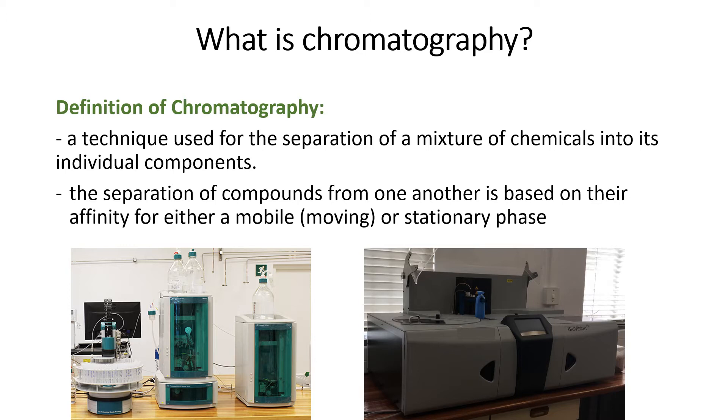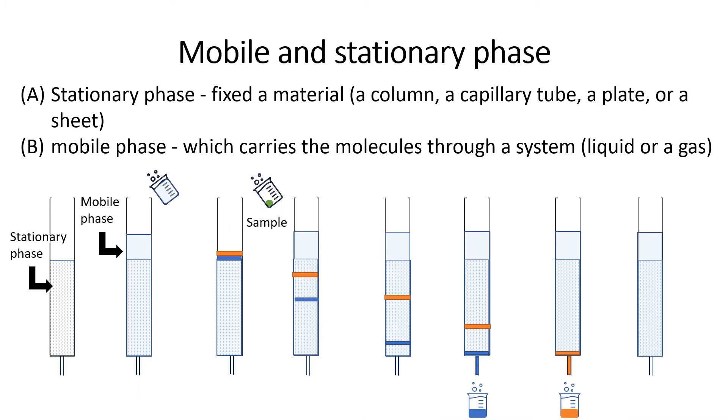Chromatography is a technique which is used for the separation of a mixture of compounds in a solution. The separation of the compounds is based on their interaction or affinity for a mobile and stationary phase. A mobile phase carries the molecules through the system whilst the stationary phase is a fixed material. Other examples of chromatography include thin layer chromatography, liquid chromatography and gas chromatography, and the separation of the molecules in each of these systems are based on their properties which determines how they interact with the stationary phase.